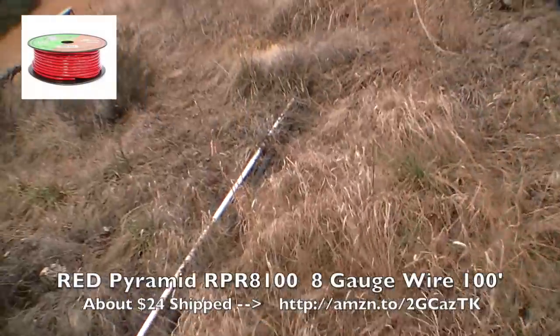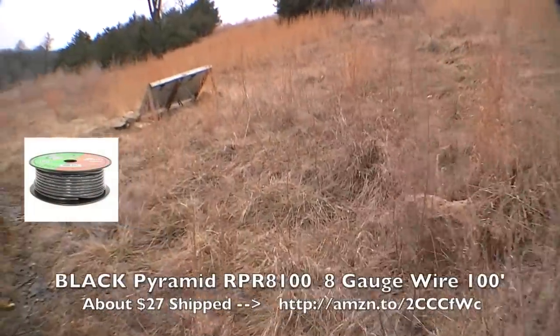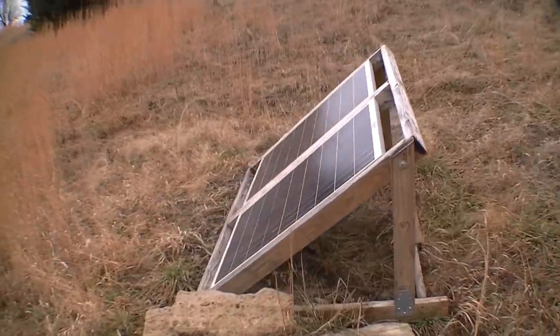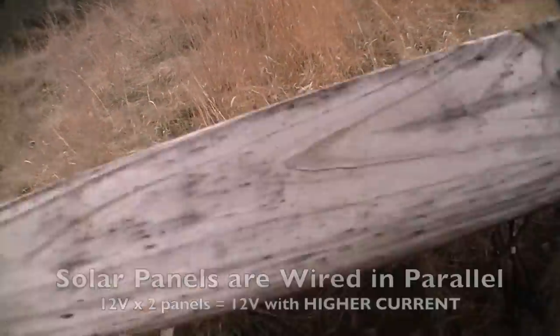I buried amplifier wire, which is 10-gauge wire, all the way back here — 100 feet of it. I'll put a link for that in here as well. And I did red and black wire.